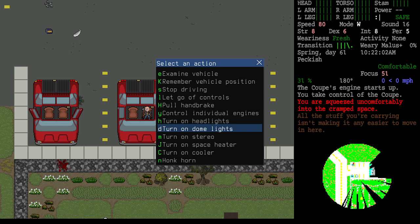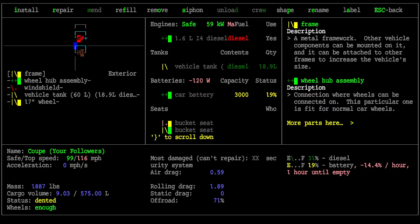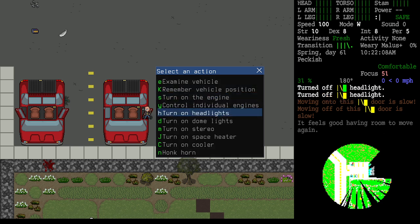Let's demonstrate — if I turn on the headlights and then forget about them, then stop driving with the engine off, the headlights stay on. Examining the vehicle, it shows the battery is losing 120 watts of power — 14.4 per hour — and will be empty in one hour. A costly mistake. But note that you'll find cars in the wild where the only thing wrong is the headlights were left on. You can shut them off by examining the driver's seat without ever starting the vehicle.